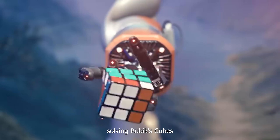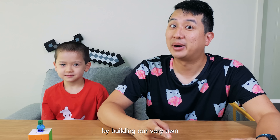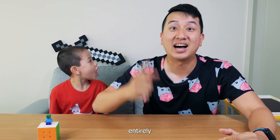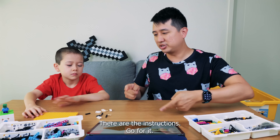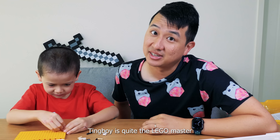Even though I've seen videos of robots solving Rubik's Cubes, today our crazy challenge is to do one better by building our very own Rubik's Cube solving robot entirely out of Lego. Do you reckon we can do it? No. Alright, here are the pieces, there are the instructions, go for it. So assisting me today is my son, whom we affectionately call Ting Boy. Ting Boy is quite the Lego master.